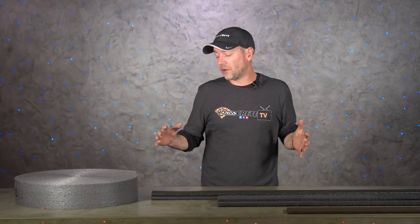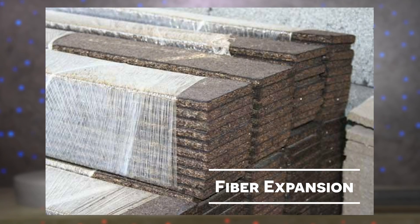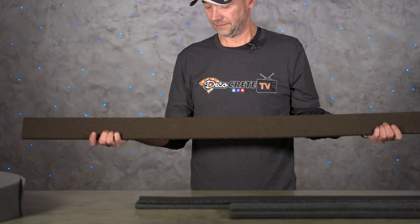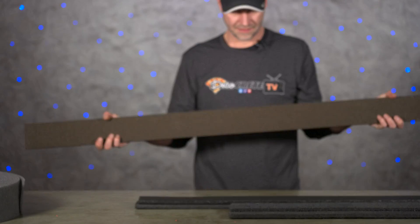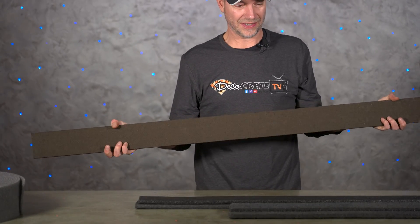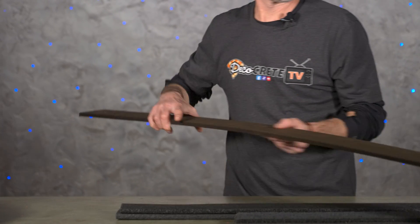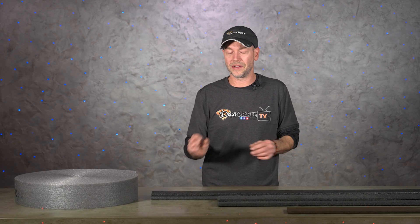So what is expansion joint made out of and which kind should we use for certain situations? The first one is fiber expansion — this is going to be the cheapest and the easiest to cut; you can slice it with a utility knife really easily. The problem with fiber expansion is it does seem to deteriorate kind of fast. Whether it's five to ten years later, sometimes even sooner, that expansion is completely gone and you just have a gap there.